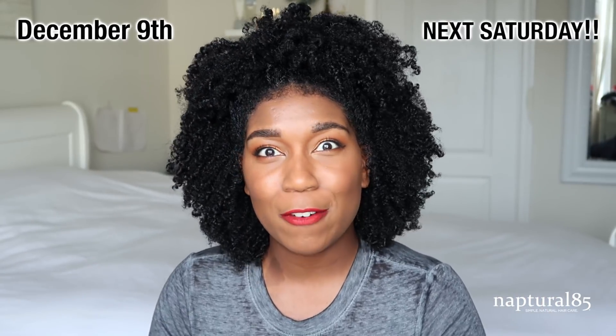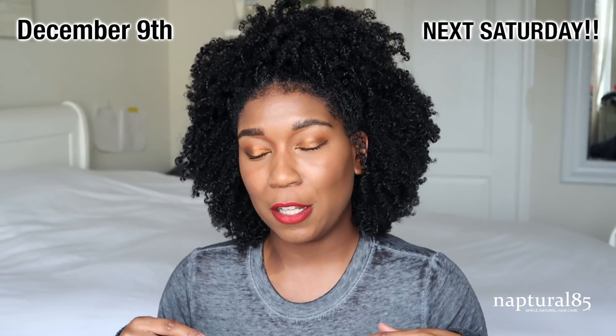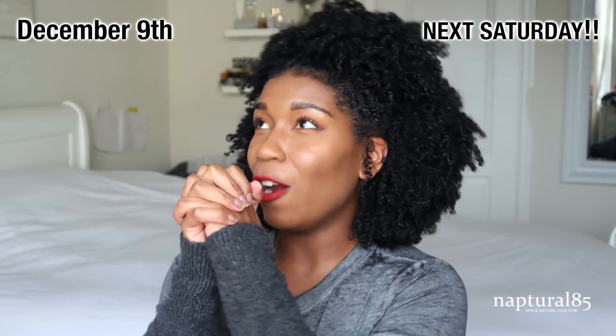It is an easy hack, very simple, but you guys want to know how I got the look so I'm going to show you. But before we get into that, I want to give you a quick save the date — mark your calendar for December 9th. I'm going to be doing my first ever YouTube live stream here on the Naptual85 channel, and I am so excited, I'm so nervous.